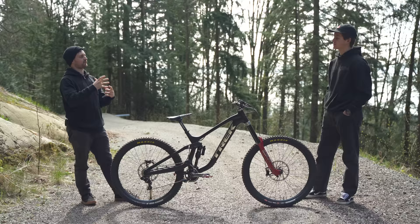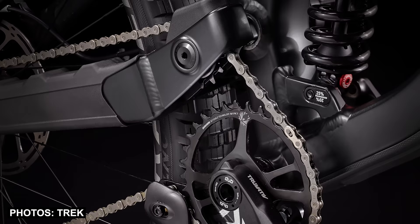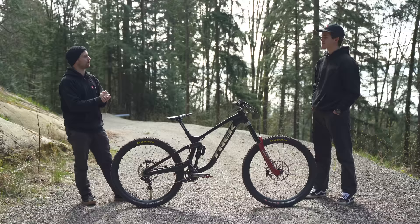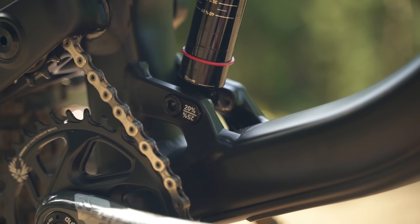And going into your process of jumping on a new bike for the first time — with the big change to the high pivot in this new bike — is that going to affect the way you set up your suspension to start with, or any contact points? Or are you going to start where you were on the old Session? I think I'll probably just start where I was on the old Session and go from there to see how I like the suspension with the high pivot.